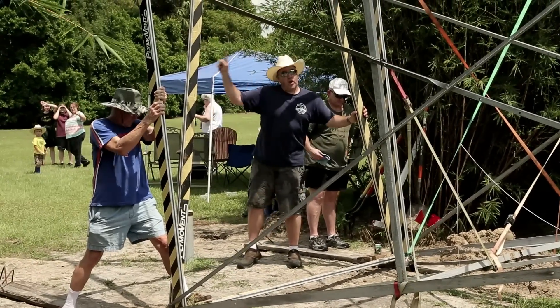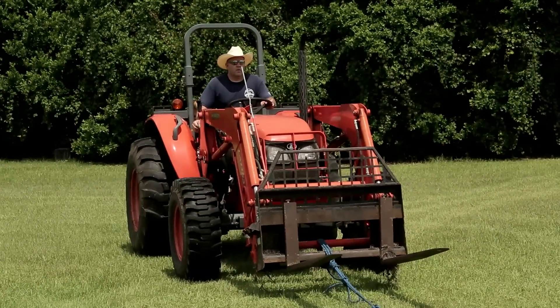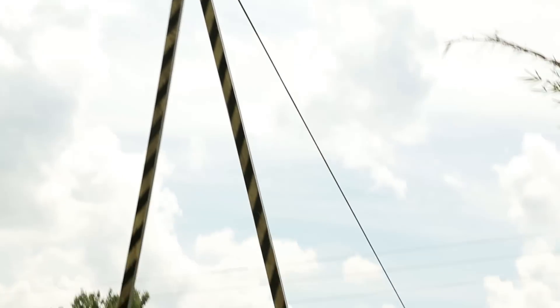Once we had the tower in place, I jumped on my tractor and eased the slack back out of the rope. You can see the rope going over the high point or gin pole and then attaching to the very top of the windmill tower.